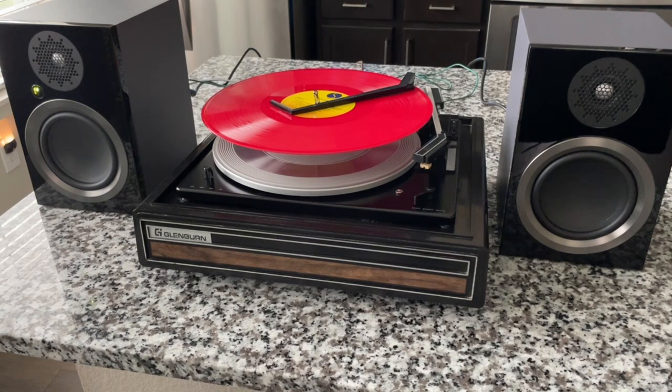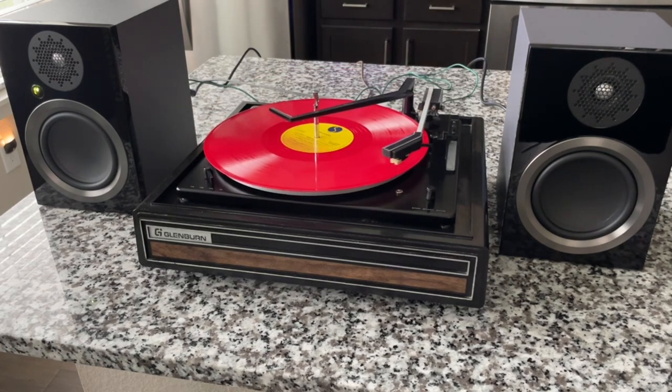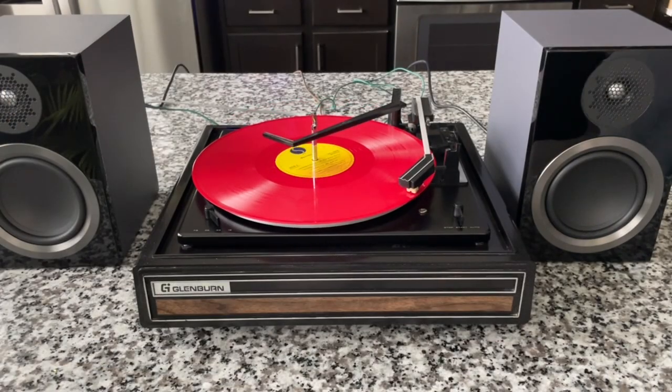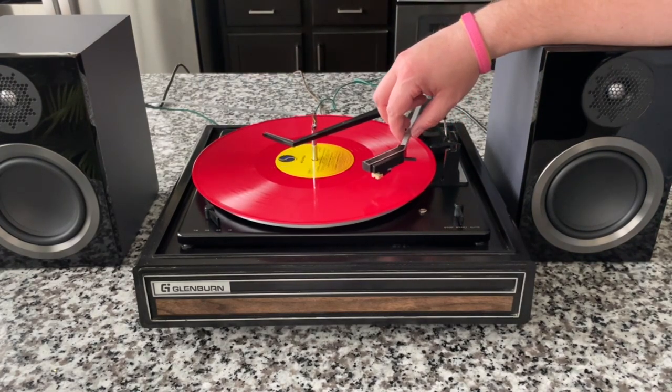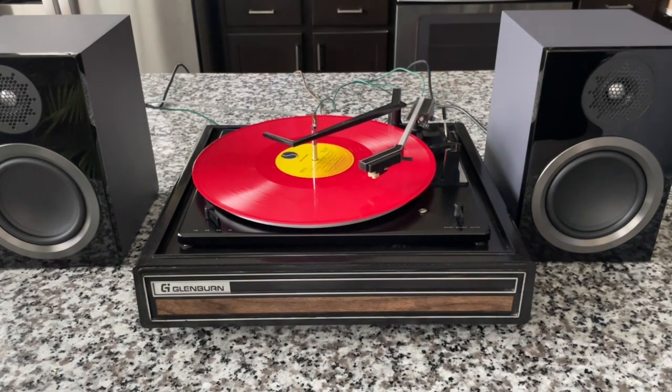The old Glenburn runs a tad bit fast. This is a Record Store Day 2022 Madonna release, so I've got to be kind of selective with how much music I can actually use. First impression is they sound rich. They sound full. And if I touch this tone arm, I get a little bit of feedback, but so far I'm impressed. They sound good.